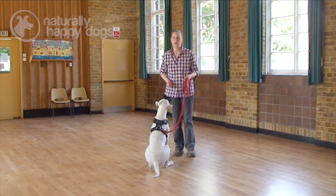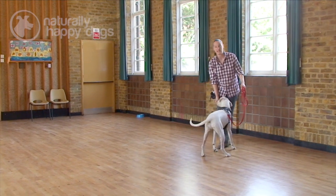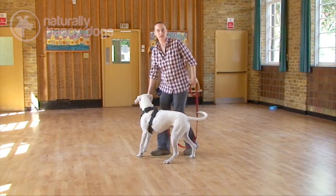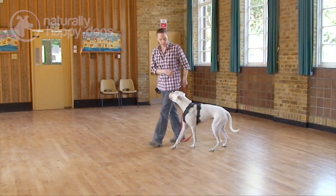So, some loose lead walking. Again, I gain the dog's attention just to keep it with me, and it's had no training at all. Nice loose lead. Initially it is just following the nose under the treat, until eventually he doesn't have to be stuck right up close like this.